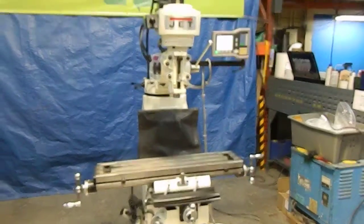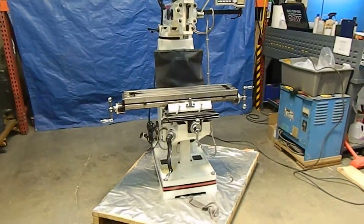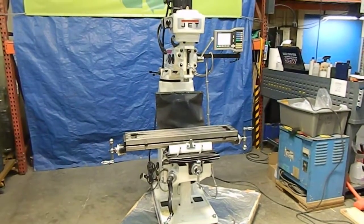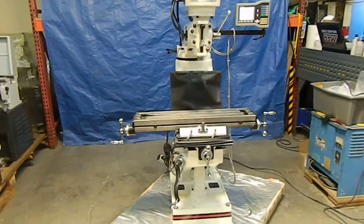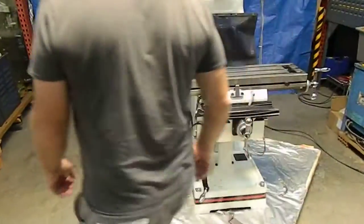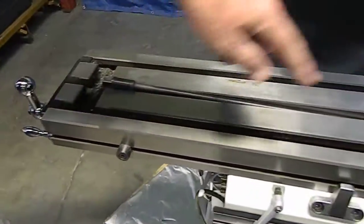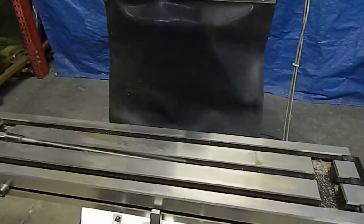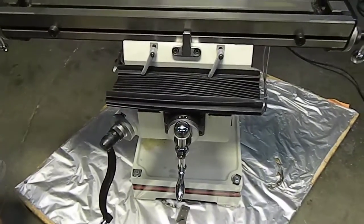Here we have a Jet. This is an 8 inch by 36 inch knee mill. It is 115 volt, 1.5 horsepower, single phase. It is used — we're saying it's used because it has some metal shavings inside and all around here. This model comes with a two-axis digital readout.